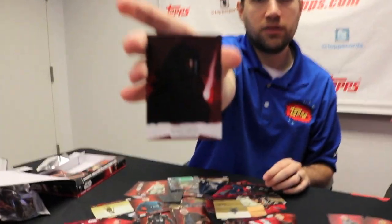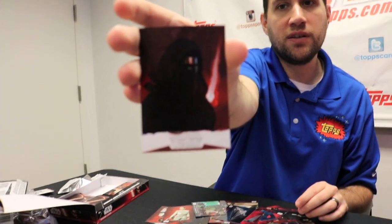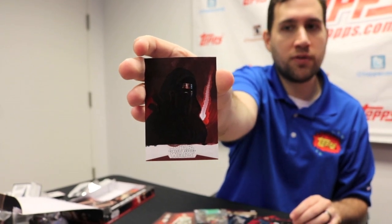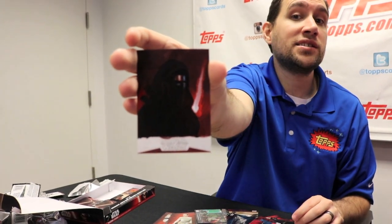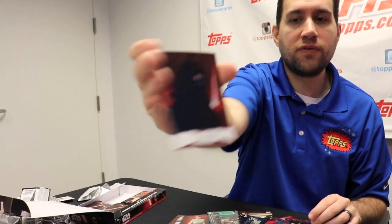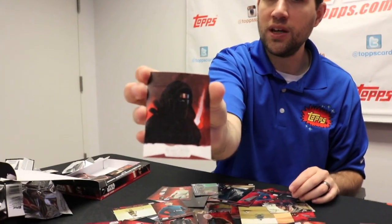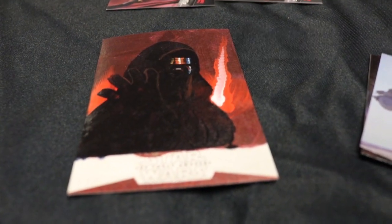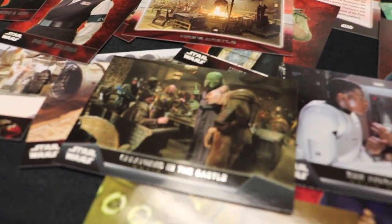I have a sketch card from Ingrid Hardy. We have a very limited sketch artist list for this product — I believe there are about 23 or 24 artists in the whole product. Very small select group, hand-selected by Lucasfilm, doing very specific artwork, which we're very excited about. They look fantastic. We'll be giving this away on social media — follow us at Facebook.com Official Top Star Wars. I love her painting style, it's so cool. You can see some of the different creatures and stuff that are in Maz's castle on this movie scenes card.